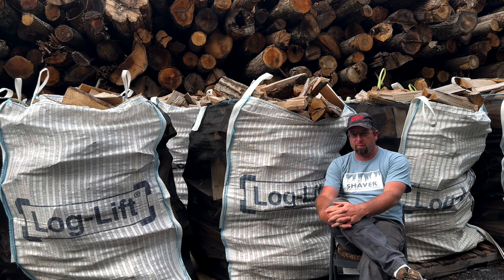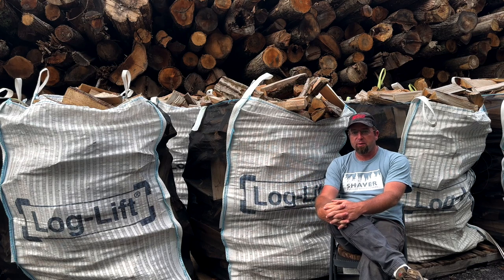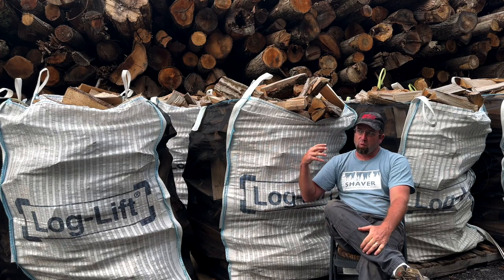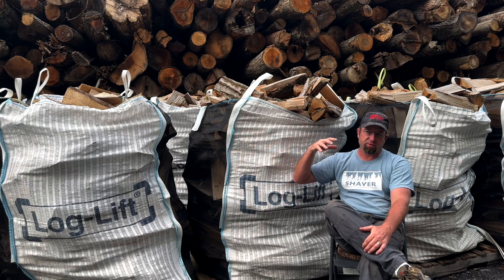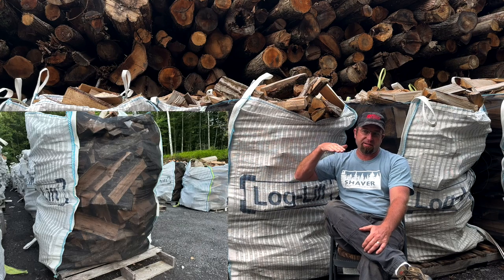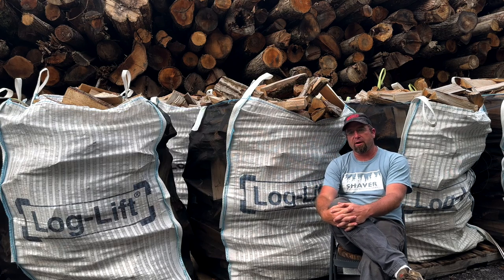They sent up sample bags, and we got samples from other companies too. I really fell in love with this log lift bag — it's the mosquito netting on the sides that I enjoyed. When I'm at the processor running the firewood, it goes into the cleaner and then hits that 30-foot radius axle stacking conveyor. With the mosquito netting, from the operator controls I could see the bag filling up.